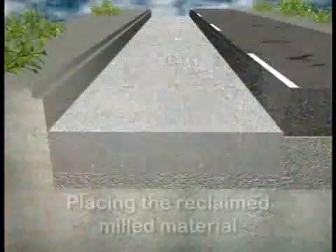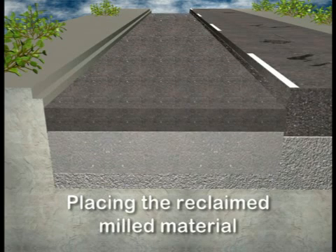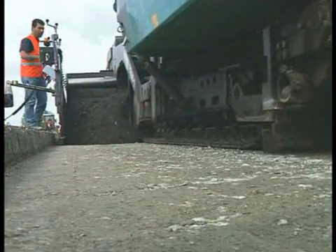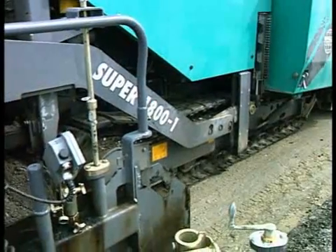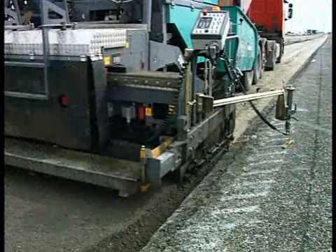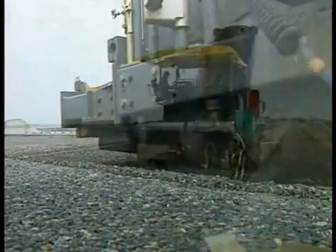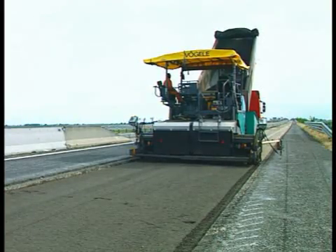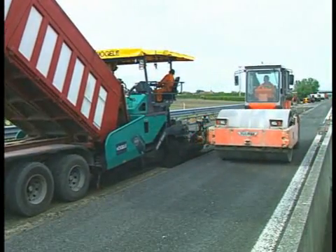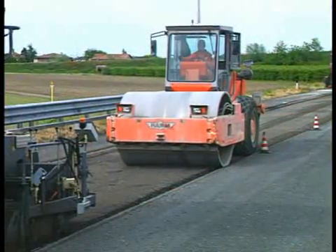The sub-base has now been converted into a load-bearing layer and this is the foundation to build upon. The previously reclaimed milled material is spread first. A Fögele paver type Super1800-1 places the material on the recycled layer in the required layer thickness. A sensor scans the hard shoulder as a reference to ensure the correct paving height and slope. The Fögele Niveltronic takes care of everything else, more or less automatically. The newly paved milled material is compacted by a HAM roller type 2520, thus protecting the binding agent tankers following behind from sinking in.